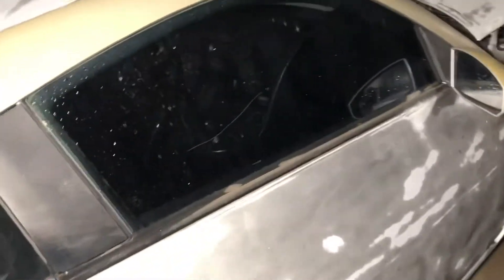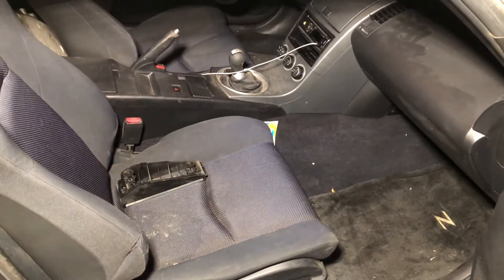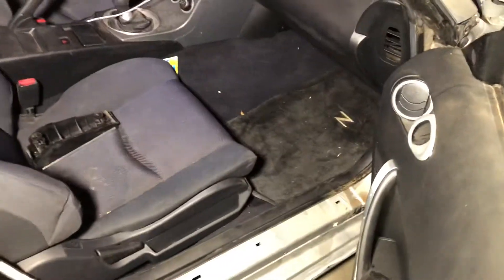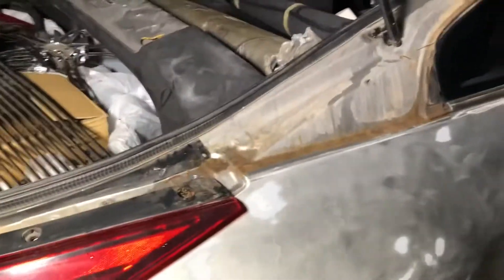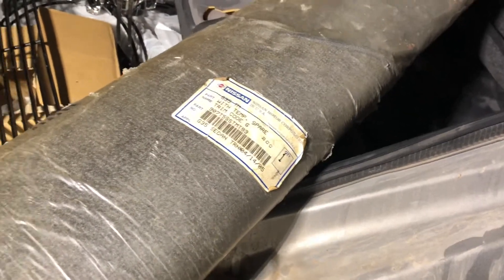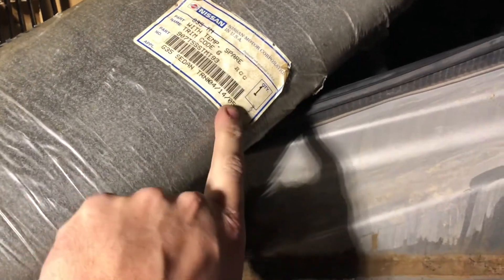Here's the interior — super duper clean. Cup holders work, manual transmission has no grinds or anything, motor's super smooth. Original floor mats. Check this out — here is an original floor mat for the back, and there's old Nissan stuff from like 2005.